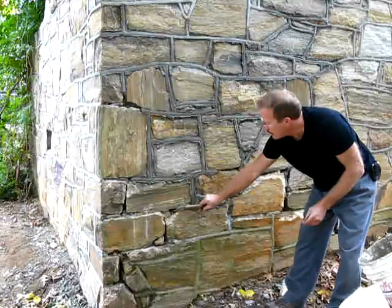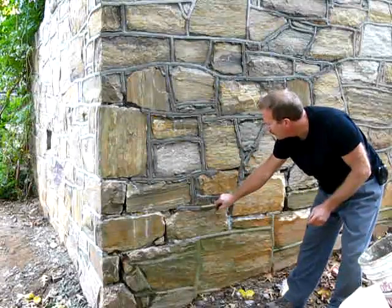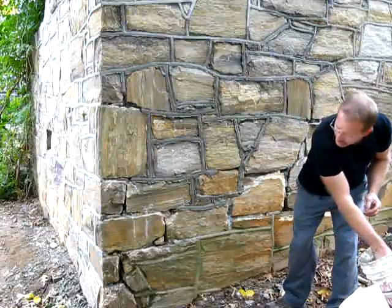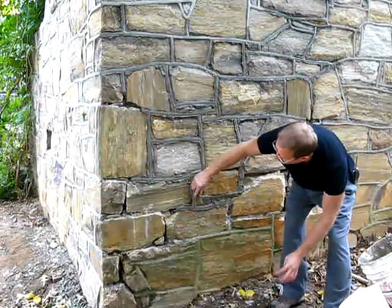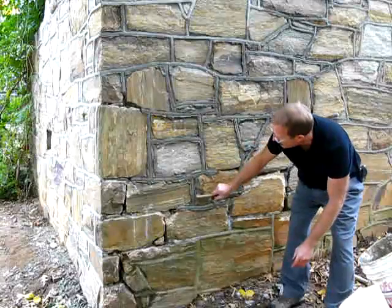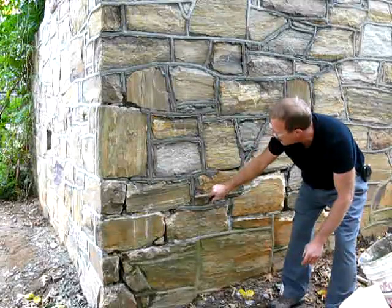You want to do the horizontals first if you can. Just dip it in water and try to do it in a smooth way, and join them up like that.